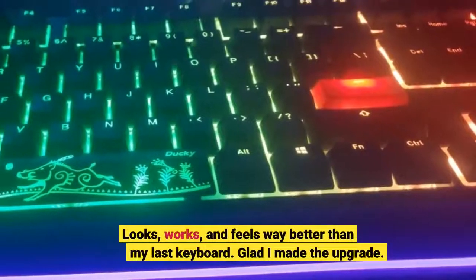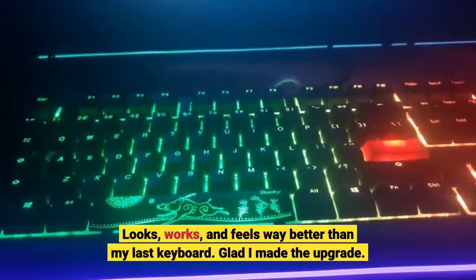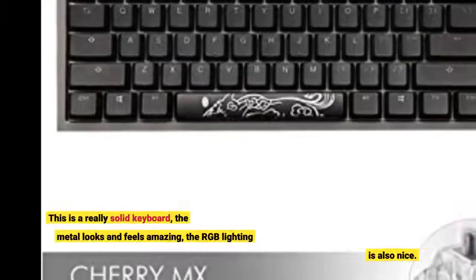Looks, works, and feels way better than my last keyboard. Glad I made the upgrade. This is a really solid keyboard.